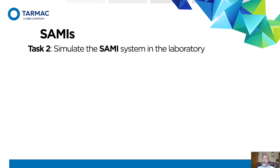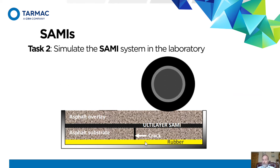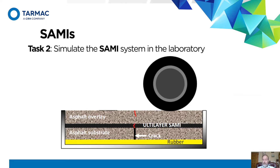The next thing is: how do we simulate the system? We made little trays like this. The rubber represents the foundation. We've got a layer in two halves, and this represents the joint or crack that we're trying to overlay, then the SAMI system, then the overlay material. We run our wheel up and down it, and eventually we find that we're getting cracks — sometimes from the top, sometimes from the bottom.